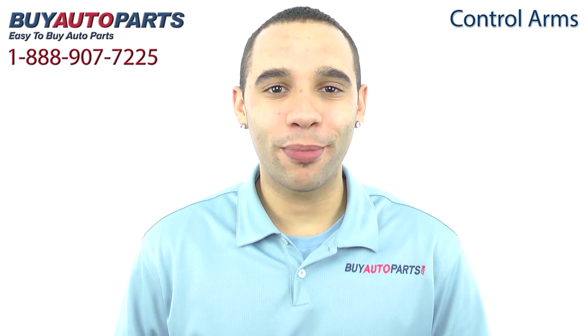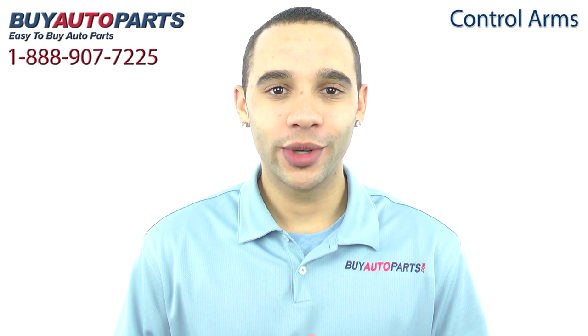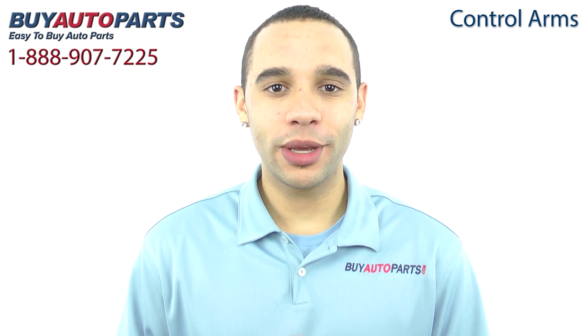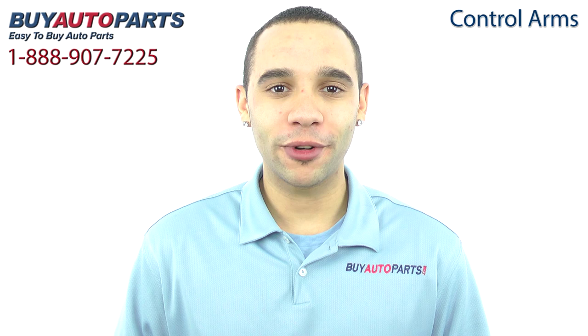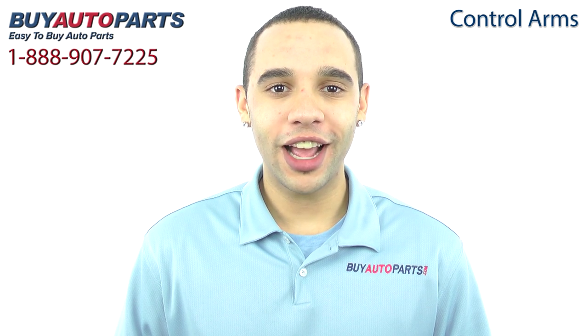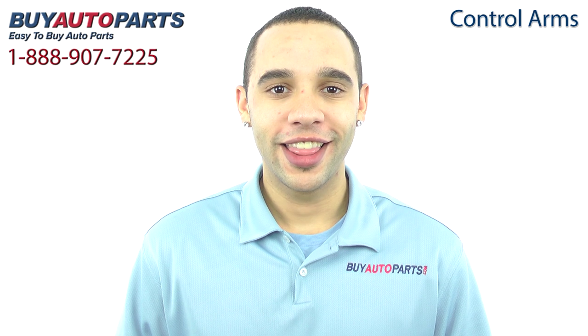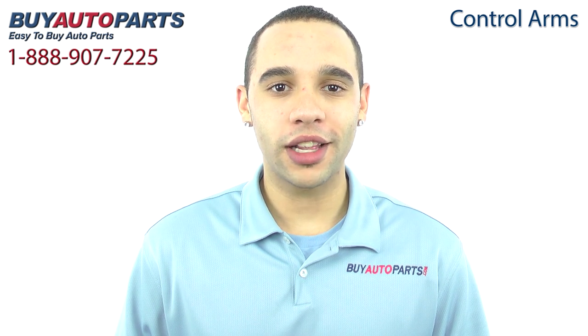Hi, and thank you for visiting Buy Auto Parts. It's our goal to make it easy for you to buy auto parts, which is why I'm here to tell you a few things about us and this control arm so you can make a confident purchase. Buy Auto Parts has been selling parts for over 25 years, online since 2001, and we're experts in suspension.